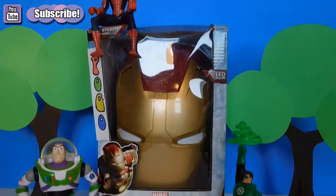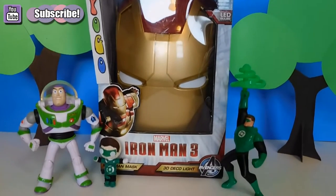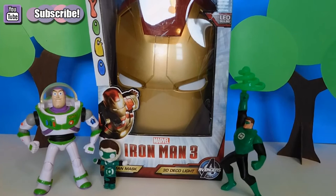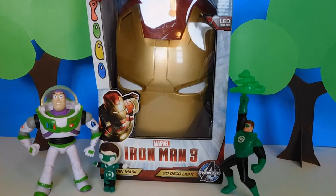Hello Pogo fans, today we're back with an Iron Man 3 mask. He has LED bulbs in him so his eyes light up, and I believe the red on him does too.